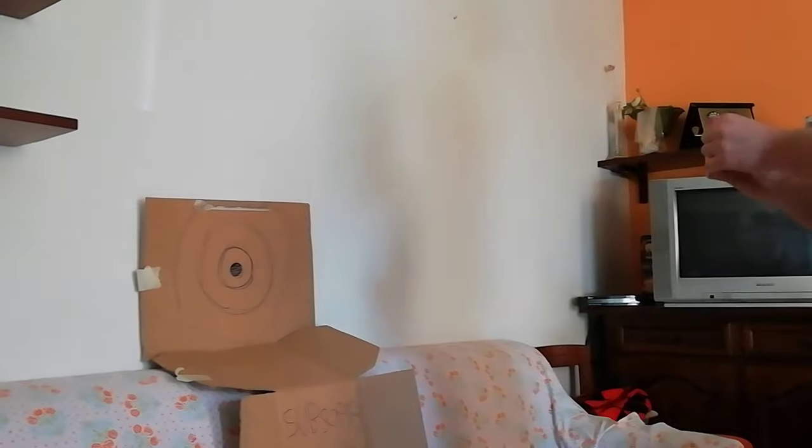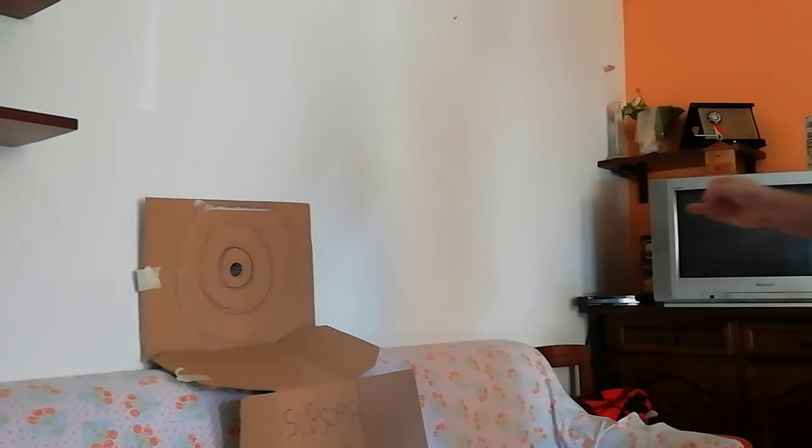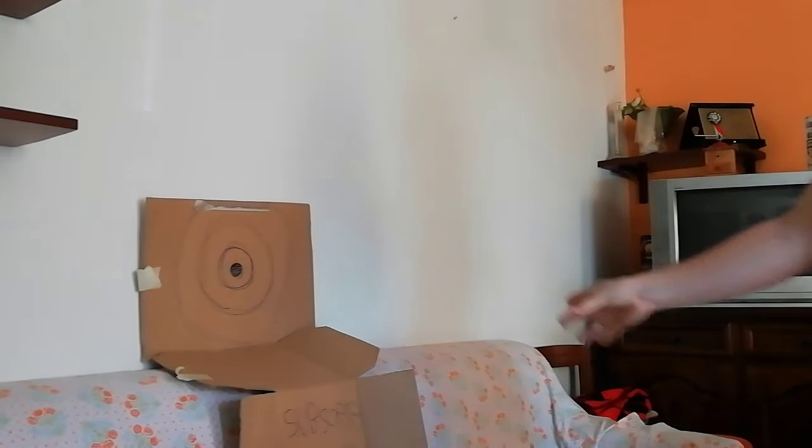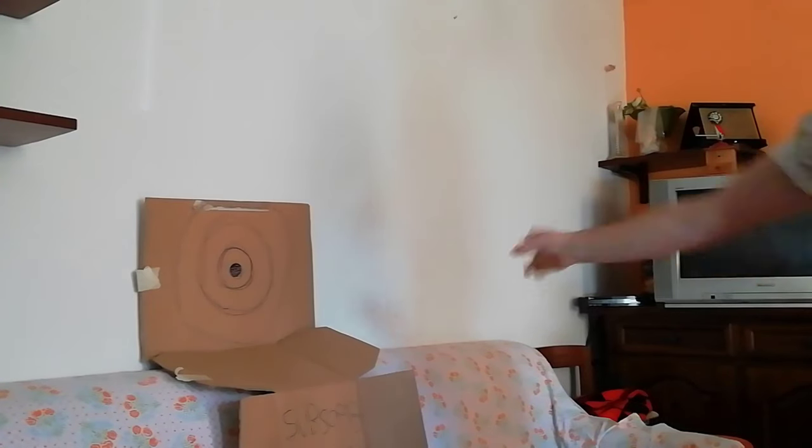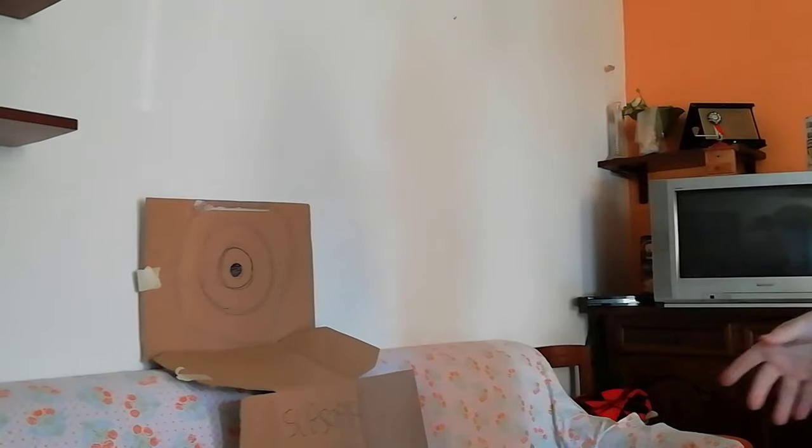I wanted to do just like they do it on TikTok — shooting at long distance and trying to aim the needle. So I switched my setup once again, and after countless attempts, I finally did it.